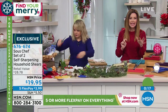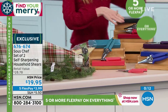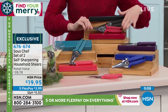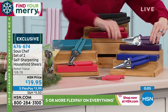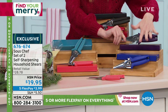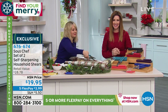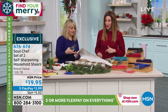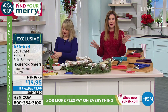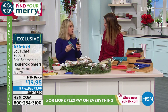It seems like it's worth twice that. Here are your color options: coral and turquoise are the Brights, red and black is the Basic set, and the Jewel Tone is amethyst and sapphire. $19.95 - you're getting two. Self-sharpening, use them anywhere. $19.95 because today's our last time to take advantage of Five Flex. You can order on the phone or at hsn.com. Stacey, thank you so much.